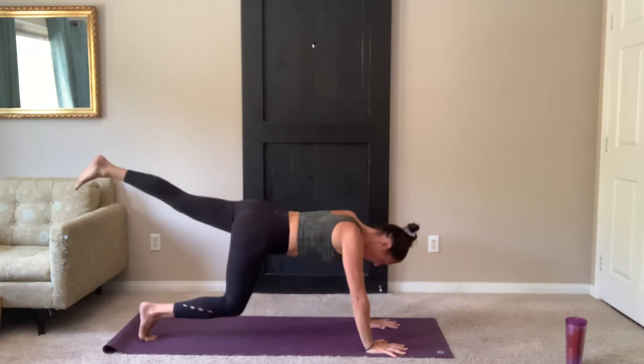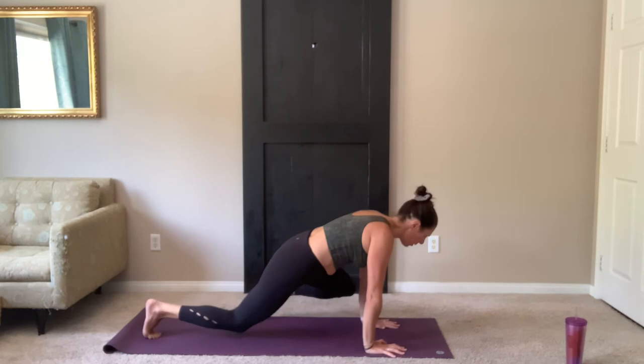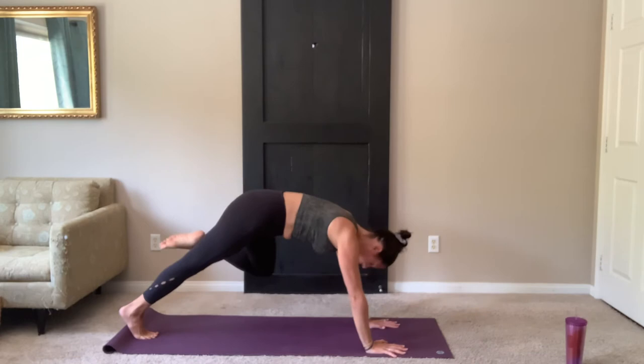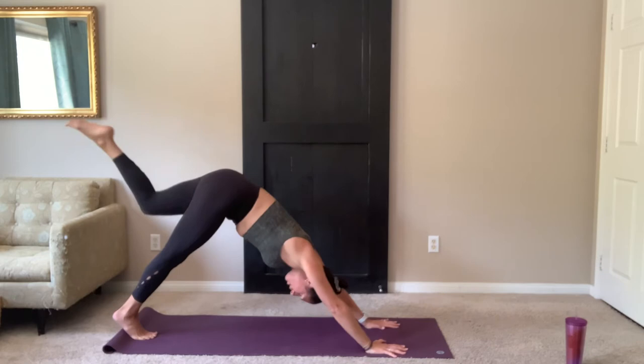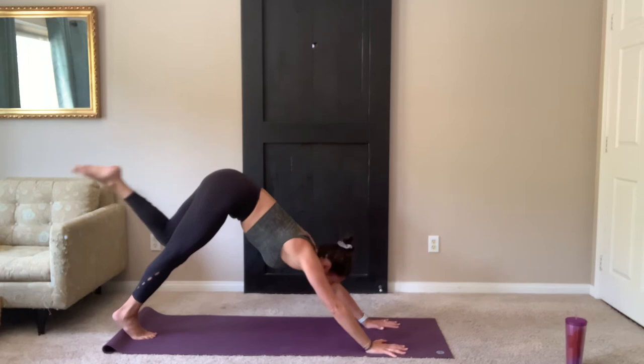Remember if you're modifying, your right knee is down on your mat. As you exhale, left knee to left elbow — touch. Inhale, extend. Exhale, knee to elbow. Squeeze those core muscles strong. Two more. Last one — we're going to hold here, knee to elbow. Engage those core muscles. Inhale, reach your left leg up. Step the foot between your hands.